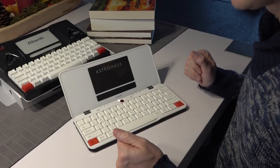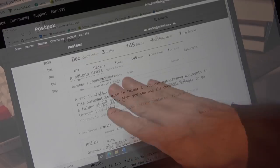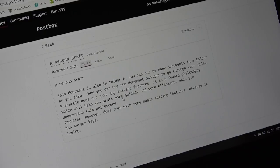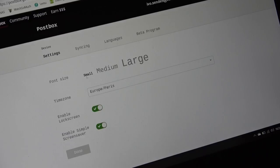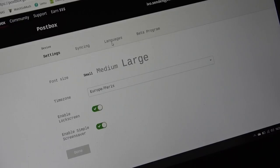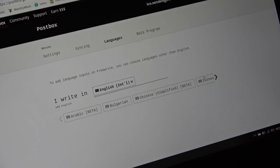Let's have a look at my laptop, because eventually you want to sync your draft to your laptop or PC to use it further in Word, Scrivener, or whichever word processor you like. You can see my Postbox timeline going back to 2020, where I've used my Freewrite — this is where you can open your documents and export them to whichever app you prefer, or sync them to another cloud service. In Postbox you can also access your device settings — change the font size on screen from small to medium or large, set your time zone, and enable a lock screen.